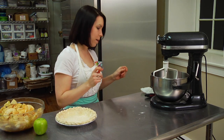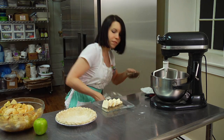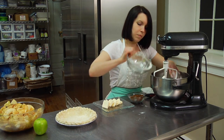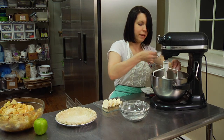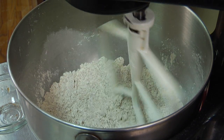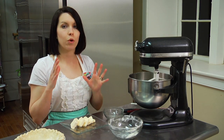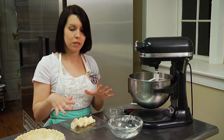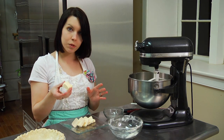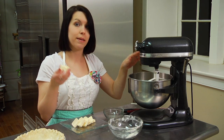Now we do the topping, which is a brown sugar topping. It consists of Earth Balance, brown sugar, and flour — it's really simple and easy. Just add your flour and your brown sugar and mix on medium speed until combined. Now that your brown sugar and flour are combined, you add your Earth Balance. Earth Balance is just a vegan butter substitute comprised of cold-pressed olive oil and soybean oil. Cut it into one-tablespoon-size pieces, and while the mixer is on, add these in — it will resemble coarse sand by the time it's finished.